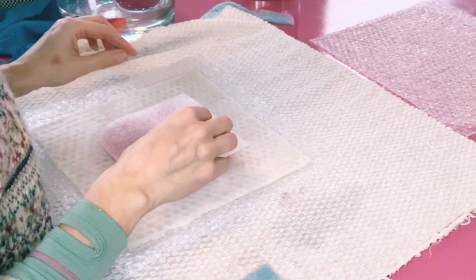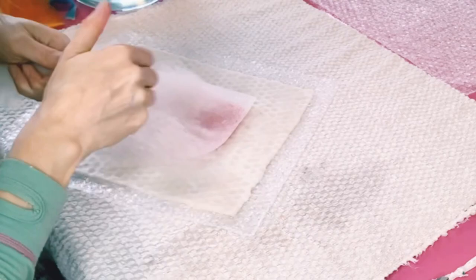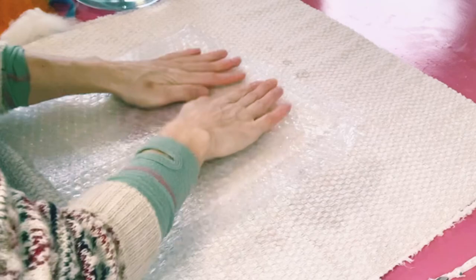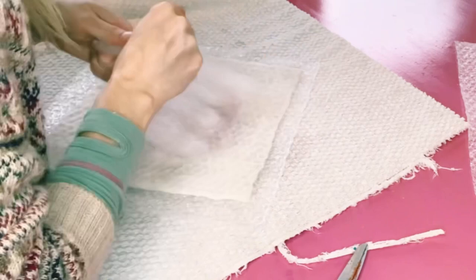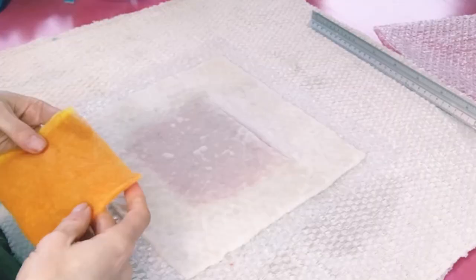I'm going to lay my pre-felt on the canvas first, then lay my resist on top and cover it. I want to make a fairly thick felt pocket so it isn't floppy, and I especially want the edge of the pocket to be nice and thick, as the cut edge tends to stretch. I'm covering the pocket in a cross-hatch manner to ensure it shrinks evenly in all directions.